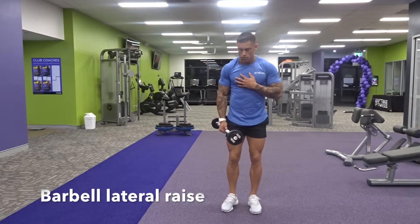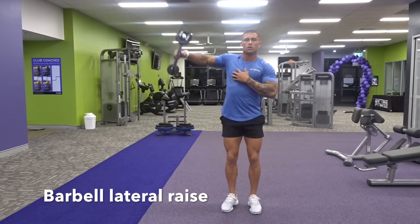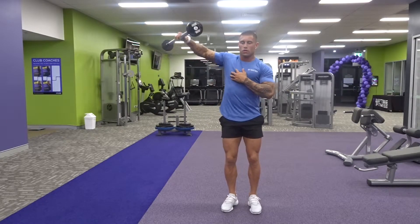The barbell lateral raise. This is a great variation from the dumbbell lateral raise because it focuses on the stability of the shoulder. What we want to do is get a full range of motion, keeping that barbell off the hip. We want to come up to the top, about to ear level.